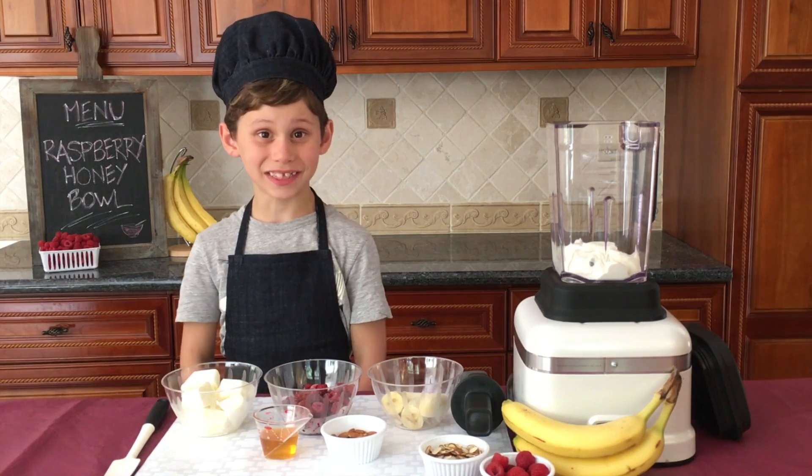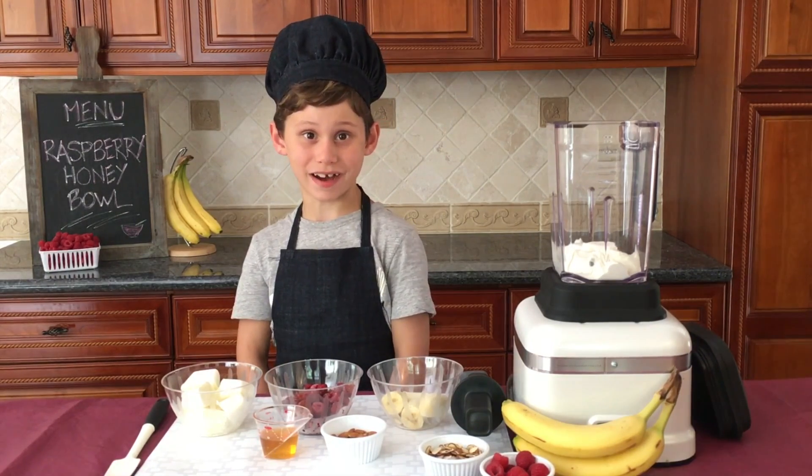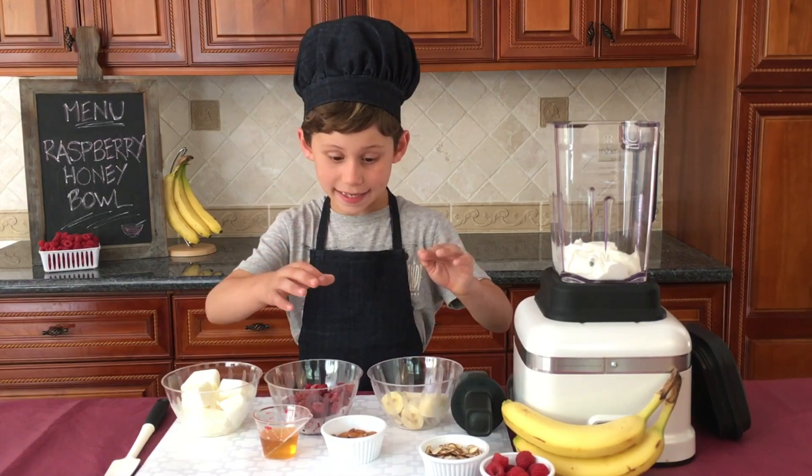Hi, welcome to Busy Little Chefs. I'm Brody and today we're making something very fun. It's called a Raspberry Honey Bowl, and what you'll need is: